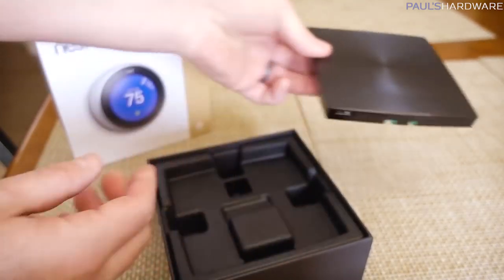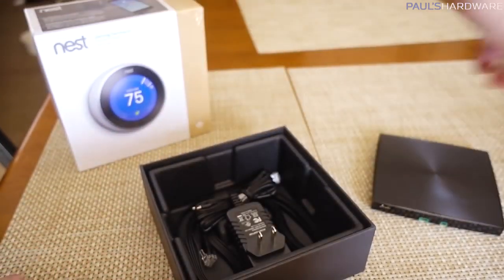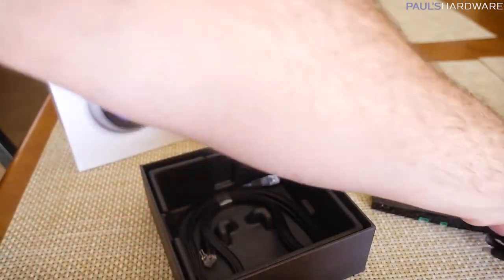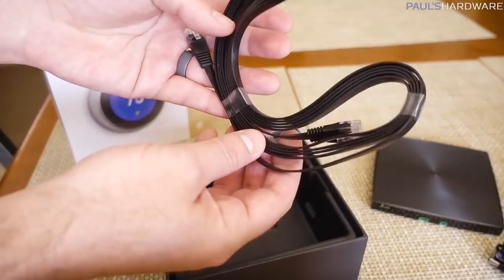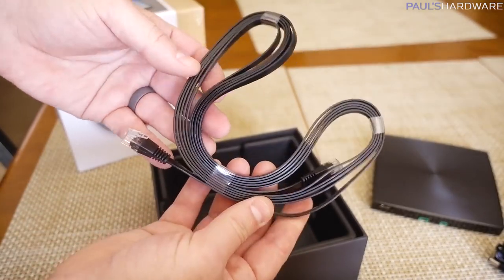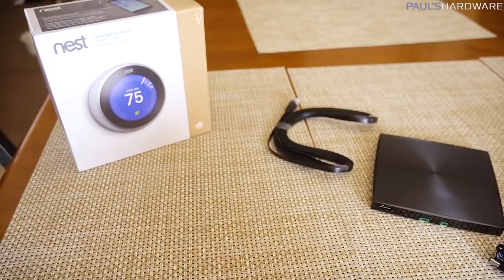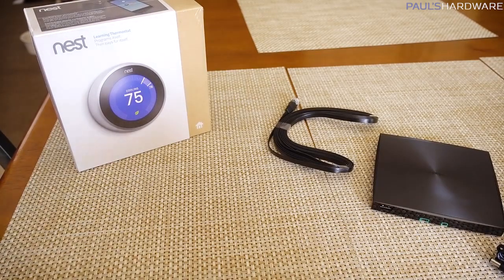There's a USB port on the outside, so maybe you can access that for some diagnostics or something. Beyond that, there's just an AC power adapter, so I get to plug in one more AC power thing, and then a nice low-profile ethernet cable to connect it up. I'm told this needs to be connected directly to my home router.